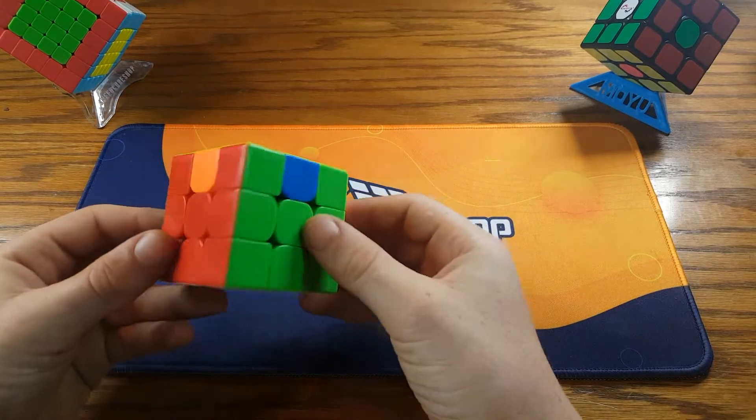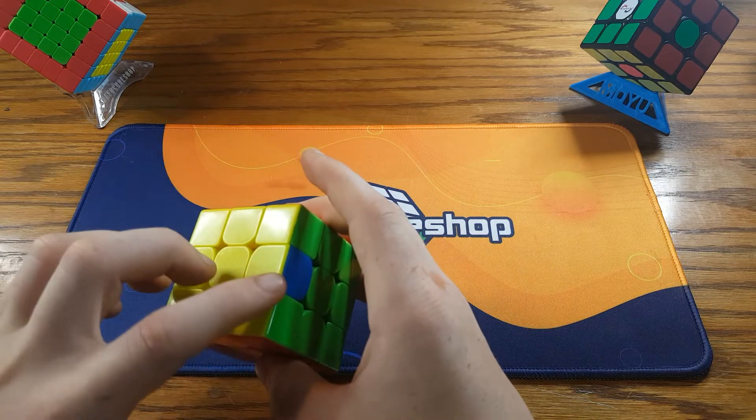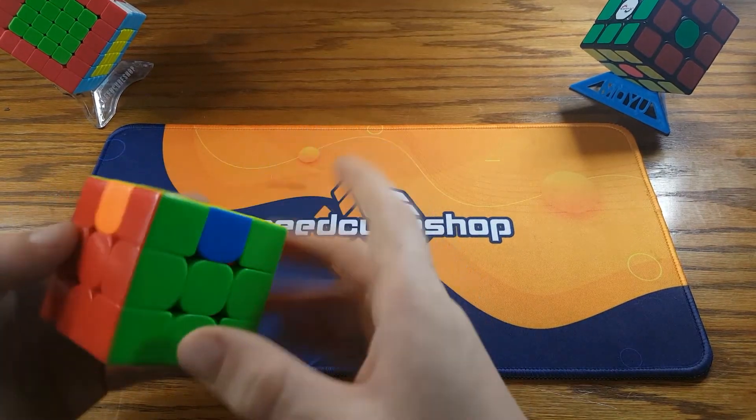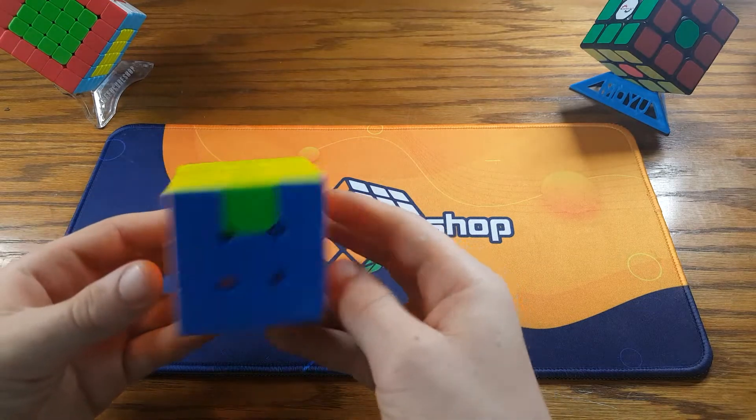In this video, we will be focusing on the H-perm, where these two edges swap with these two edges. So this edge will swap with this edge, this edge will swap with this edge. So this is kind of what the H-perm looks like.